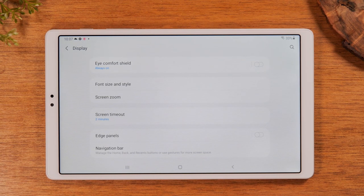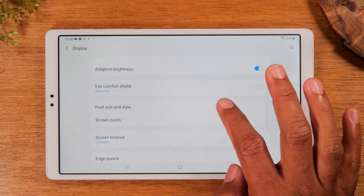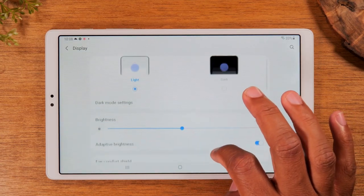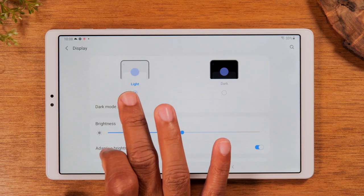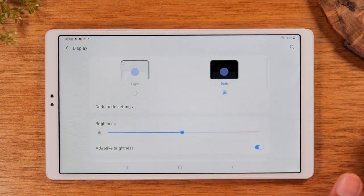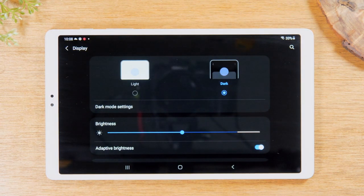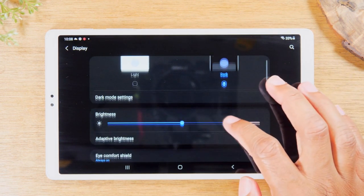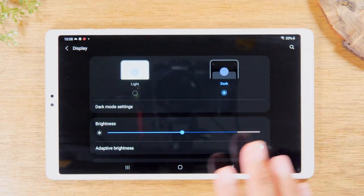Our second tip is going to be in this same section — it is a tweak to change the color of your menus, which is the dark mode settings. It comes out of the box on light mode, but if you tap here, the dark mode gives it a nice feel and a really big change in the design. That is how you enable dark mode, and you can always switch it back if you like.